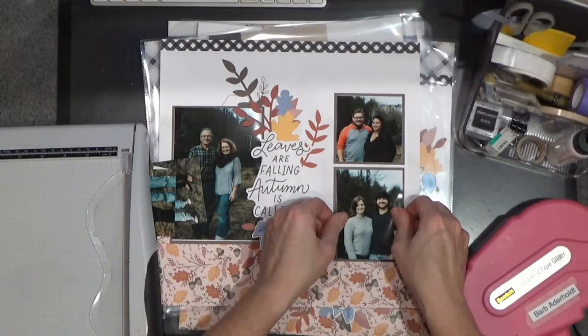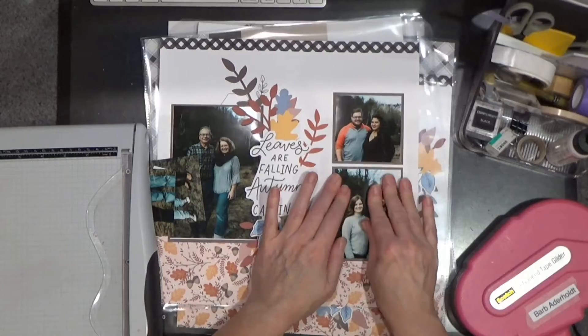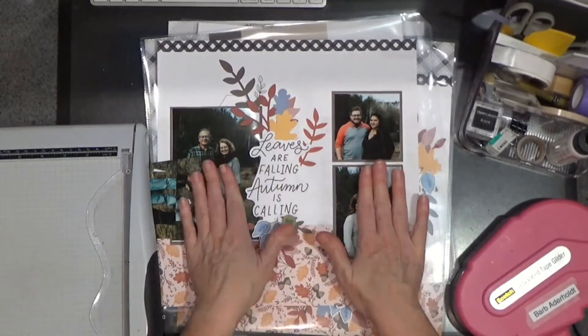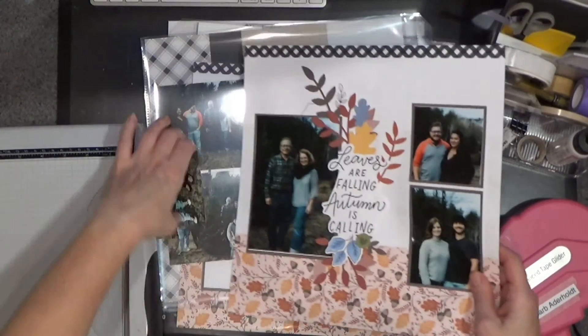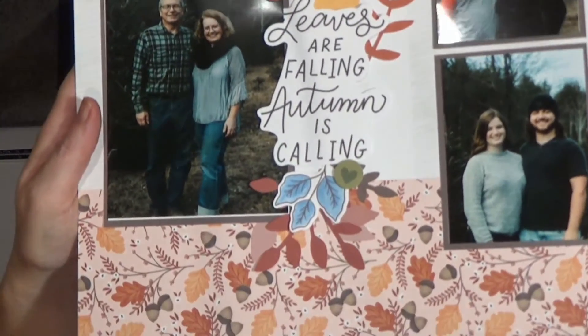I've gone through this stack of photos — we did a little winter photo shoot — and that's what it looks like. It's as easy as that.